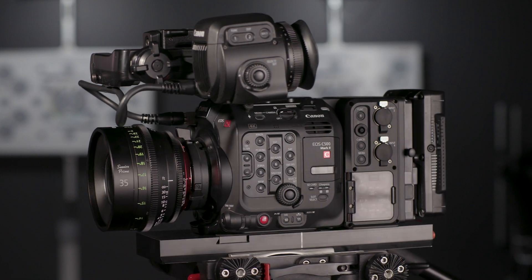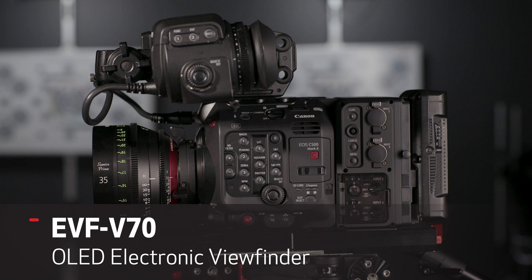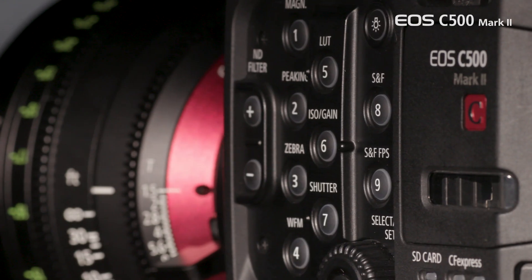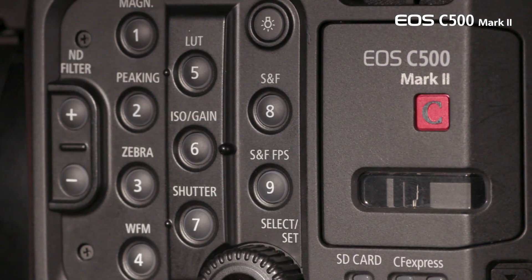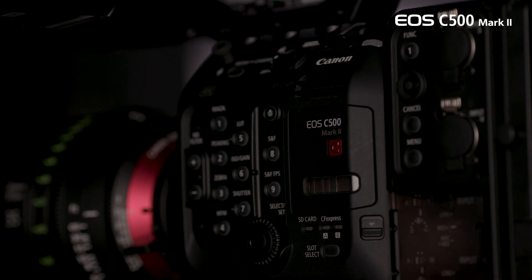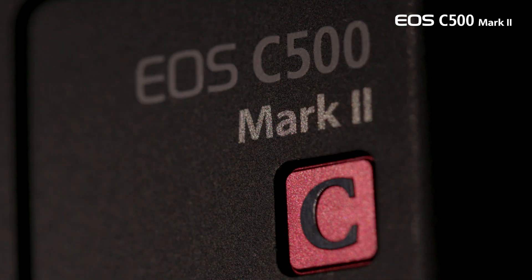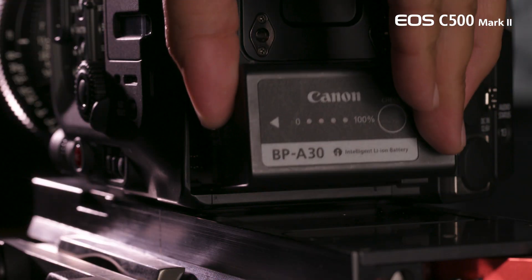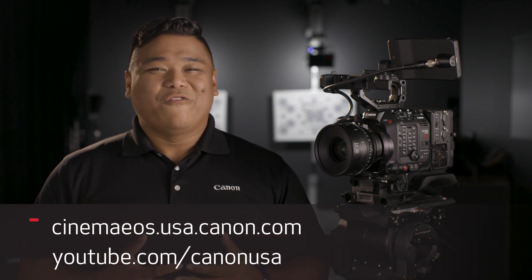You can also utilize the existing EVF V70 viewfinder in conjunction with one of the two expansion units to maximize the potential of the C500 Mark II modularity. This compact, lightweight powerhouse is an ideal way to step up from your C300 Mark II into the world of full-frame cinema — it even uses the same BP-A30 and BP-A60 batteries. For more information, be sure to visit our website and subscribe to our YouTube page. For Canon USA, I'm Charles LeBlanc. Thanks for watching.